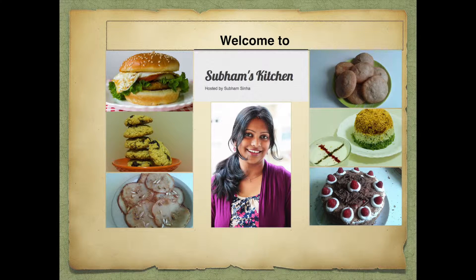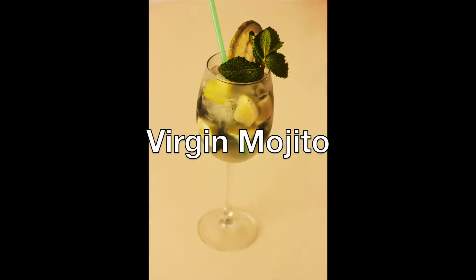Hello friends, welcome to my kitchen. Today I am sharing a very refreshing drink, virgin mojito.